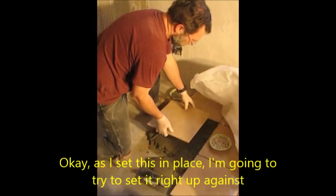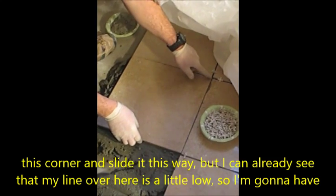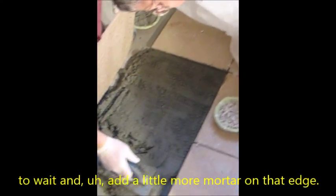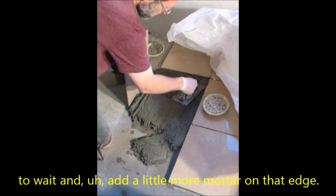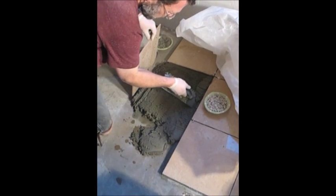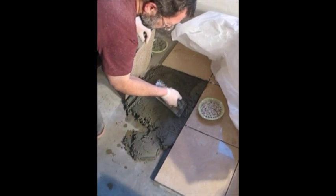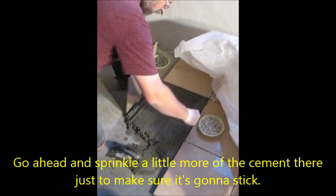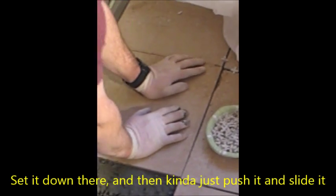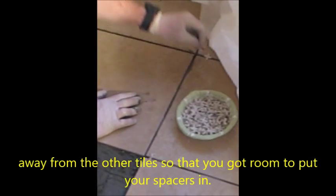The dry Portland cement combines with the tile that's been soaking overnight. That helps create the adhesiveness we want so the tile will stick and stay where we want it to be. As I set this in place, I'm going to try to set it right up against this corner and slide it this way, but I can already see that my line over here is a little low, so I'm going to have to wait and add a little more mortar on that edge. It's a lot easier to adjust for that if you see it before you push the tile down. Go ahead and sprinkle a little more of the cement there just to make sure it's going to stick.